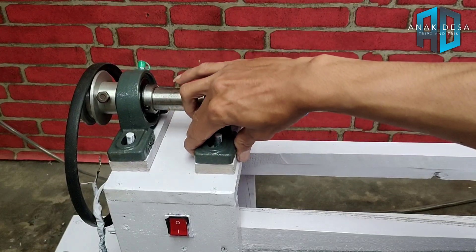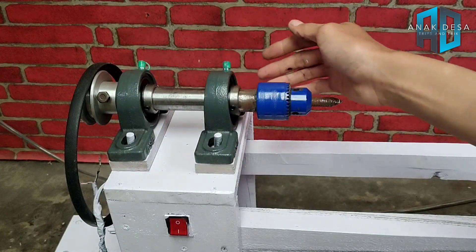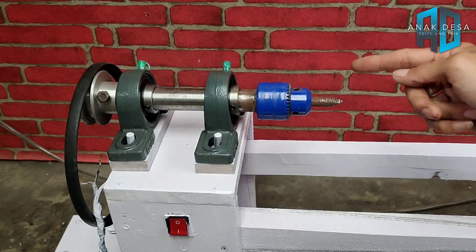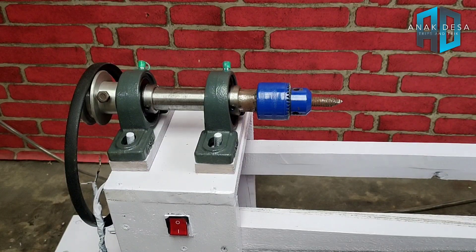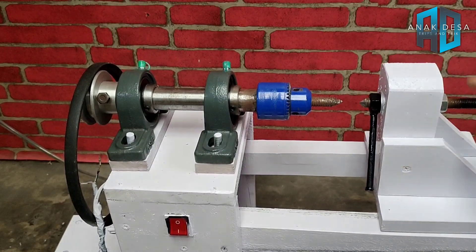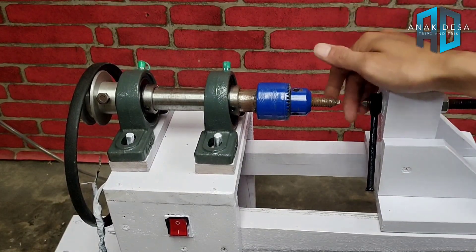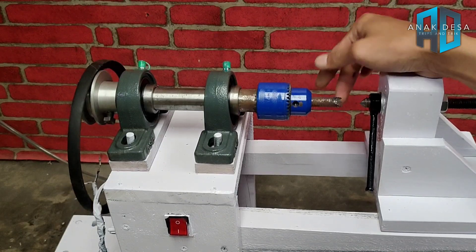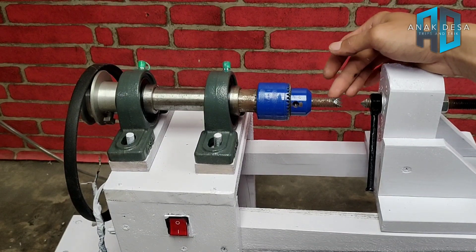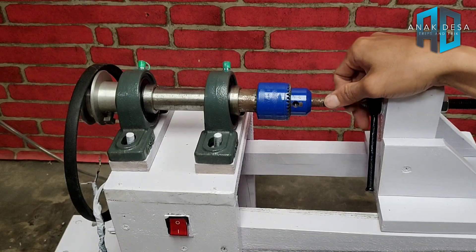Ini kita kencangkan dulu. Sebelum kita kencangkan, ini harus presisi terlebih dahulu, harus lurus dengan bagian ini. Jadi membuat ini jangan asal membuat, melainkan ujung sini harus lurus pada ujung sini, agar hasil bubut bisa maksimal.